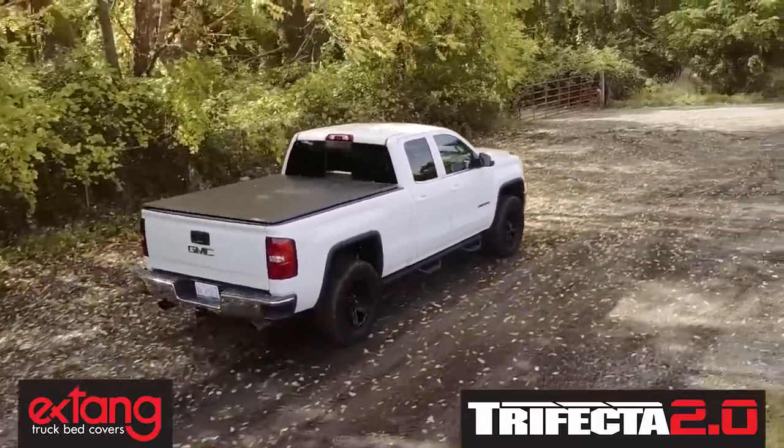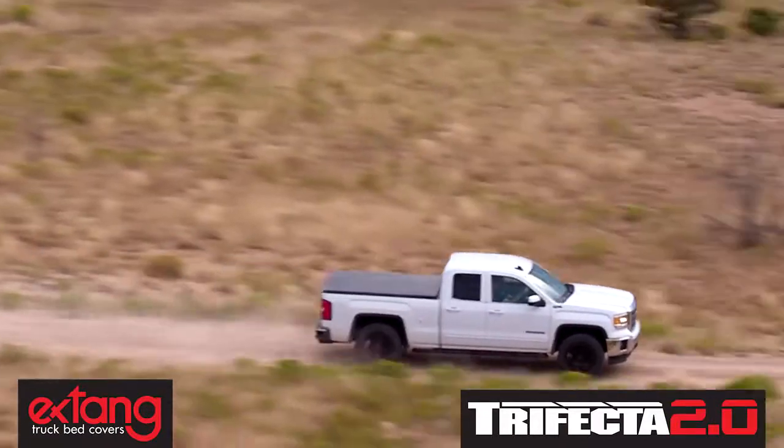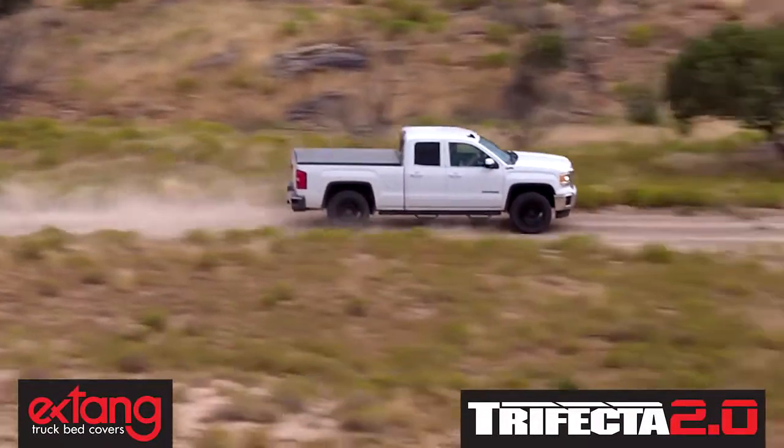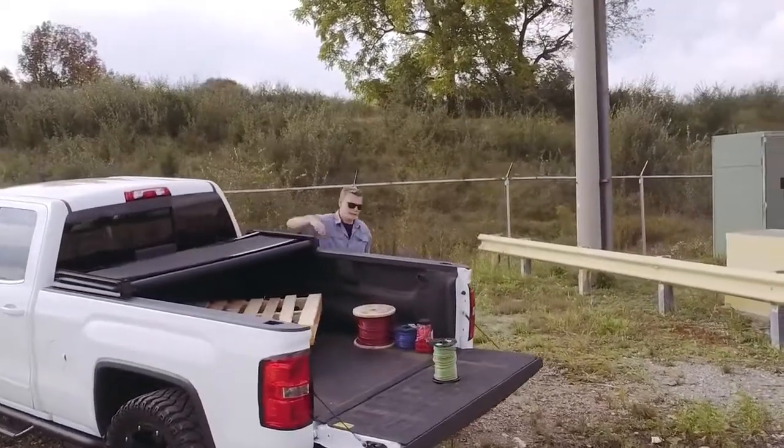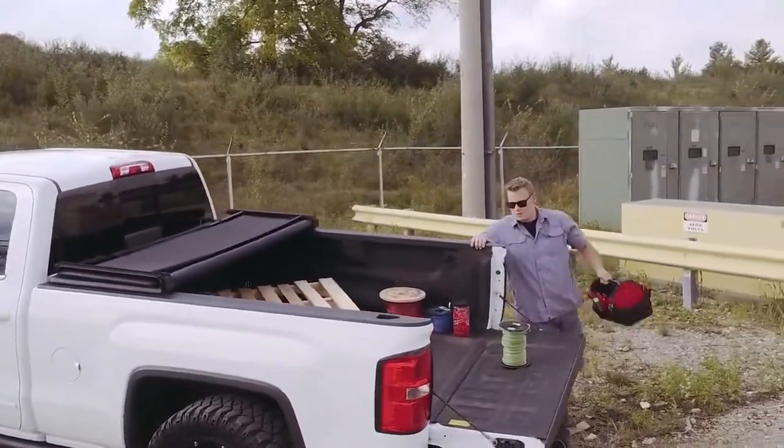Since 1982, X-Tang has been perfecting the truck bed cover. For over 10 years, the Trifecta has been the best-selling soft-folding truck bed cover in the world. Now we are proud to introduce the all-new Trifecta 2.0.